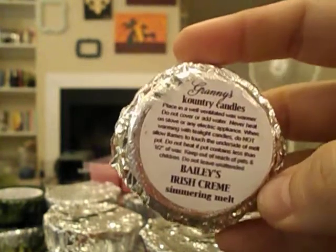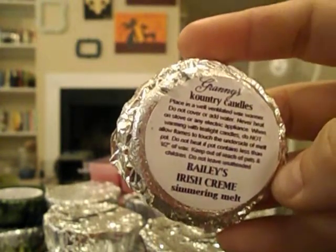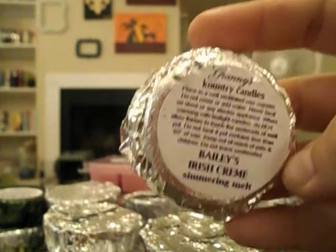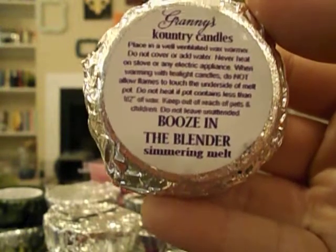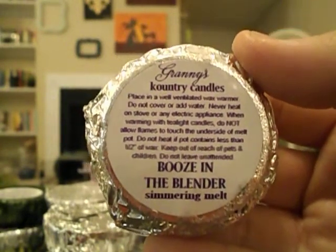Bailey's Irish Cream — I have already melted this one from Granny's from a previous order. It smells so good, literally like vanilla ice cream. I love it. Booze in the Blender is awesome — it's like margarita, piña colada, and strawberry daiquiri all mixed together. So good, I love it.